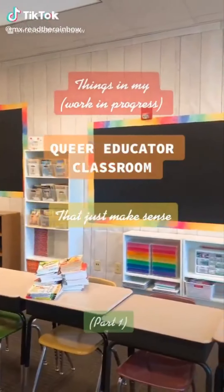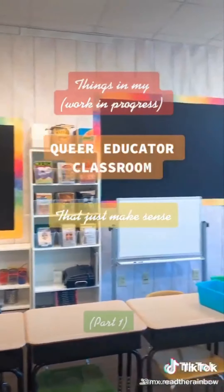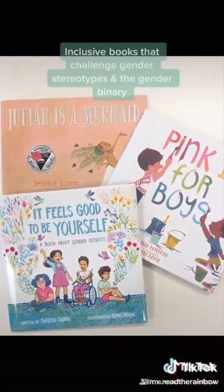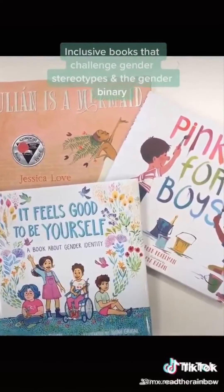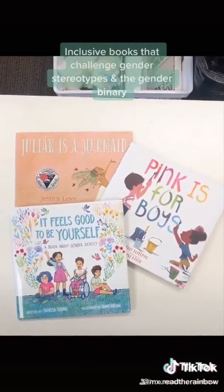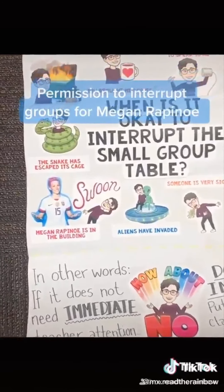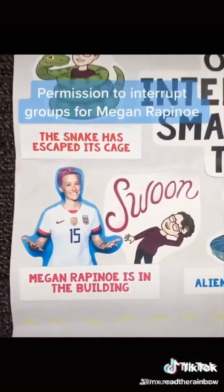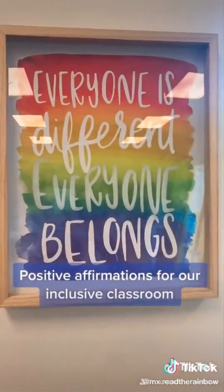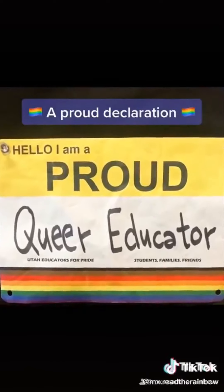Things in my work-in-progress queer educator classroom that just make sense: inclusive books that challenge gender stereotypes and the gender binary, permission-to-interrupt groups for Megan Rapinoe, positive affirmations for our inclusive classroom, and a proud declaration.